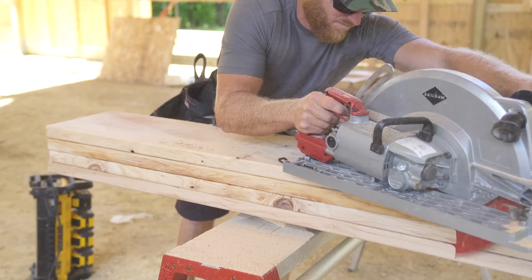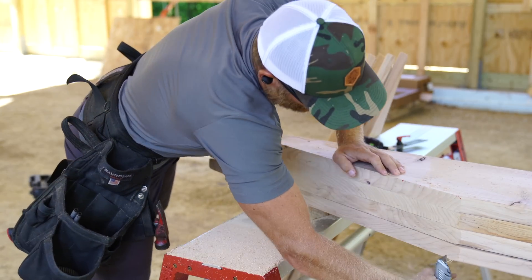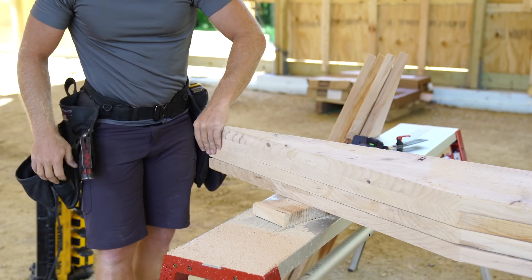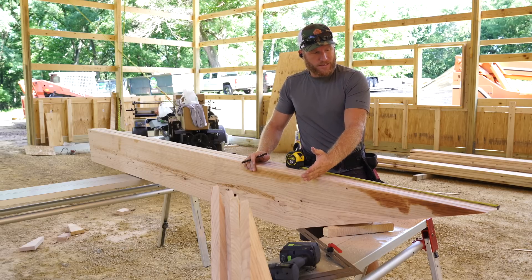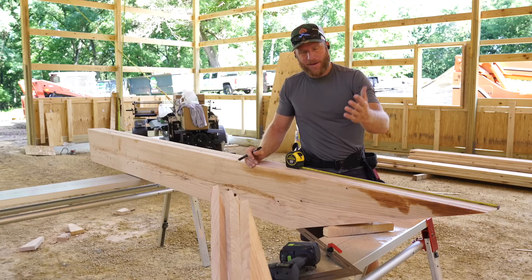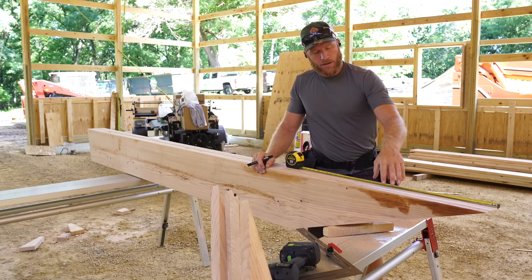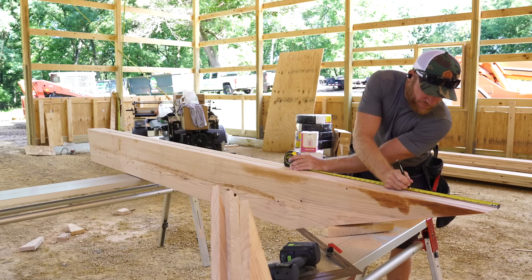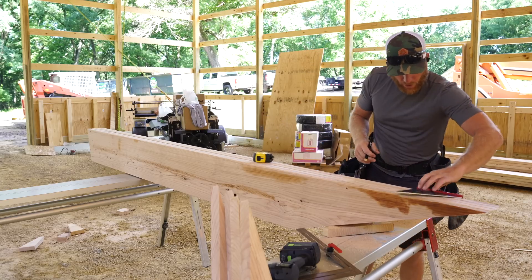I've got four matched rafters, which is going to help ensure that the building is nice and consistent. I might as well mark all my purlin locations while they're exactly where I want them. I'm going to use math — it's the same math to calculate where that first purlin ends up on the top cord of this rafter. I've already done the math: it's twelve and fifteen-sixteenths, so I'm going to go ahead and square that across.